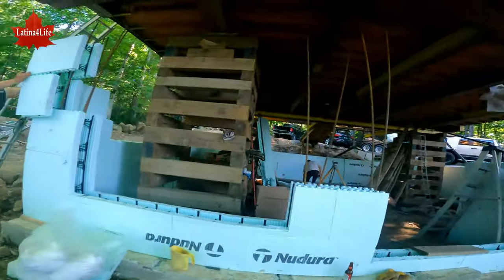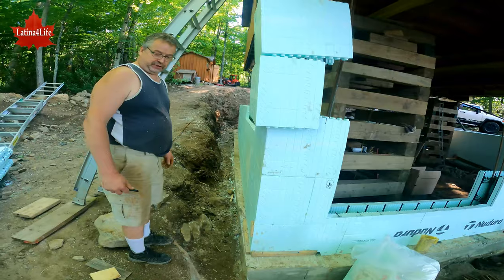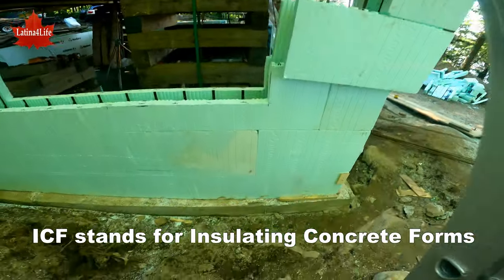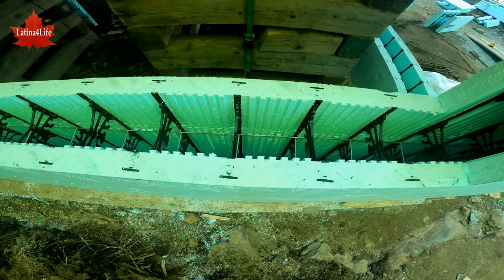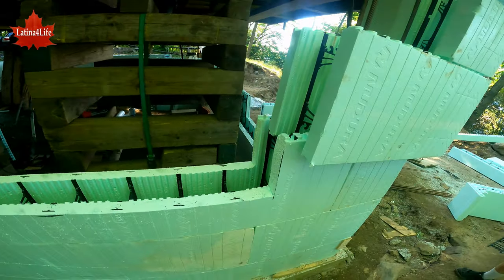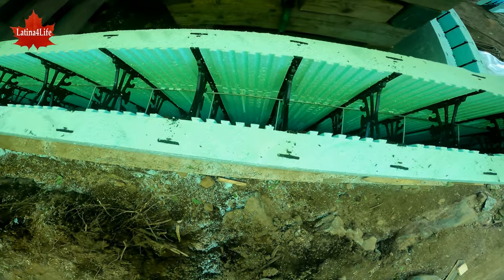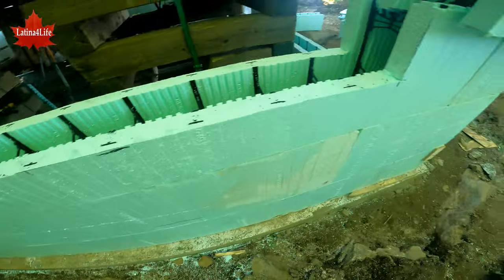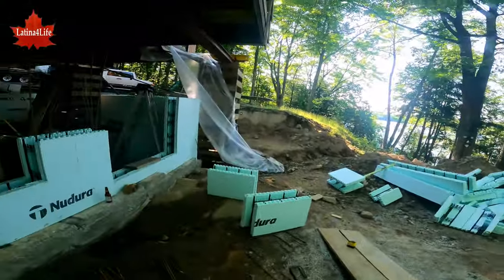So here's the footings, right. Explain to me how this works — I haven't got a clue. Insulated concrete forms — the concrete gets poured inside there and these little brackets hold the styrofoam in place. There's been lots of progress since last week, these guys have been non-stop.